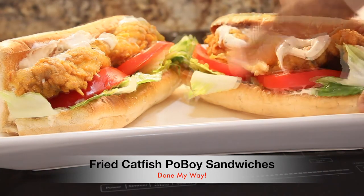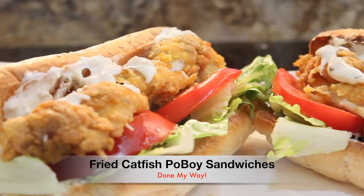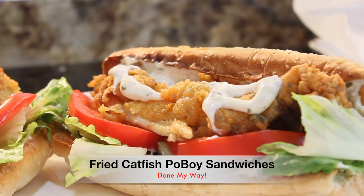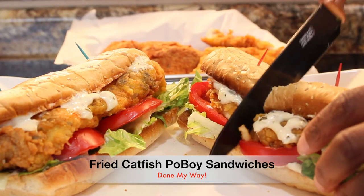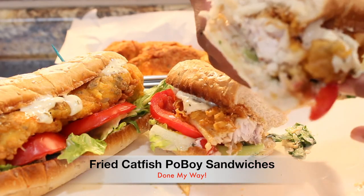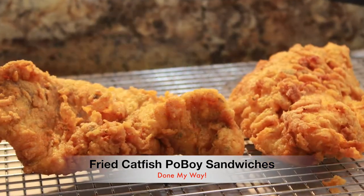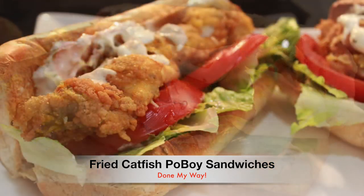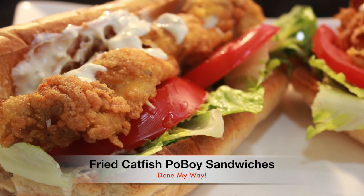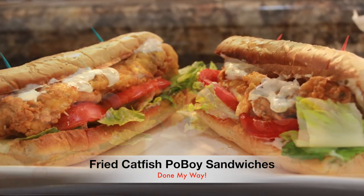Look at these sandwiches — they are gorgeous and they smell so good! I'm going to slice it and we are going to do the taste test. This is so good, you guys! Please don't forget to subscribe to Dining with Desica, and don't forget to like, share, and comment. You have your delicious deep fried catfish po'boy sandwiches — love is love, talk to you later!